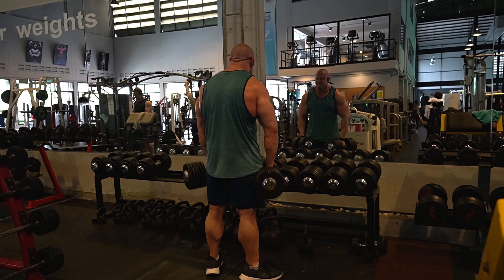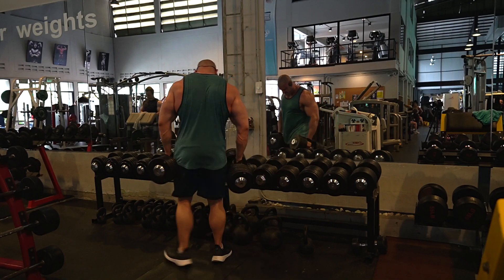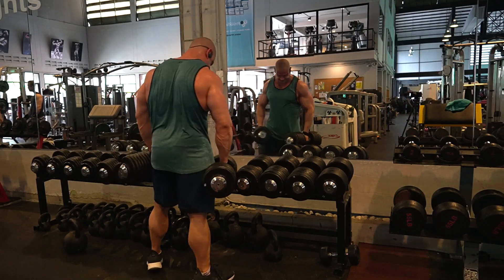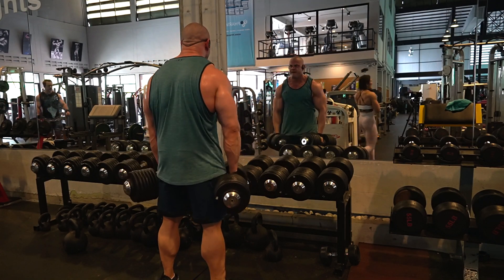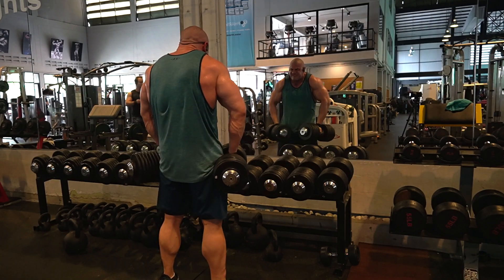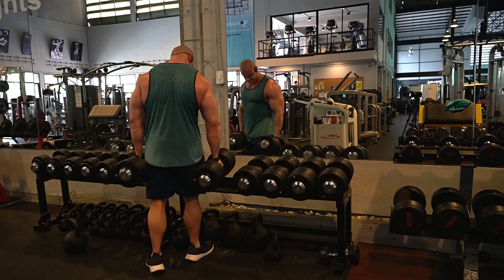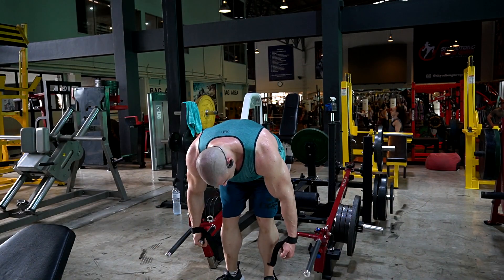After that I went to dumbbell shrugs. It feels great on the traps — it's my favorite trap exercise. It's always a bit hard to get the dumbbells in and out of the rack because if you shrug right in front of the rack you end up hitting it. So 65 kilos, walk back a little bit, get into position, do as many reps as you can, and then start to use a little bit of body momentum to pull your shoulders and traps up to your ears. You still get an awesome contraction. After going completely to failure you have to find some way to get them back into the rack — I used to drop them on the floor but I don't do that anymore.